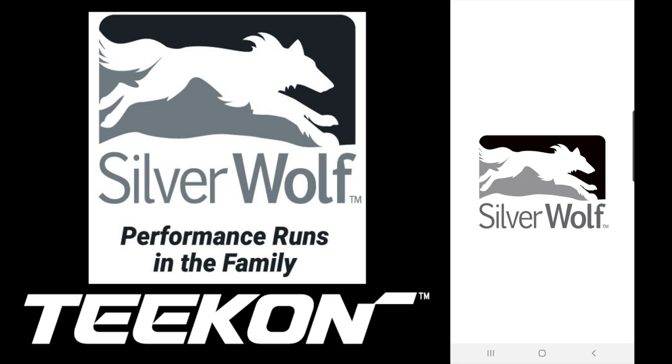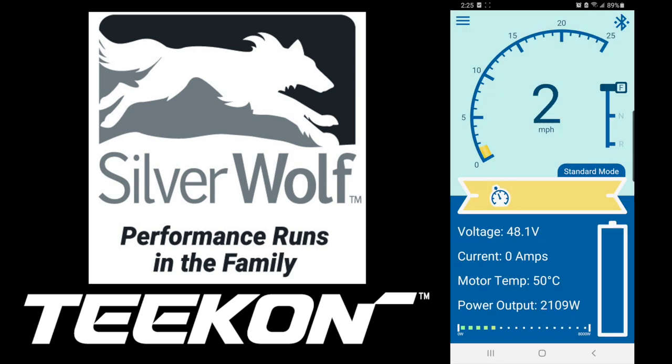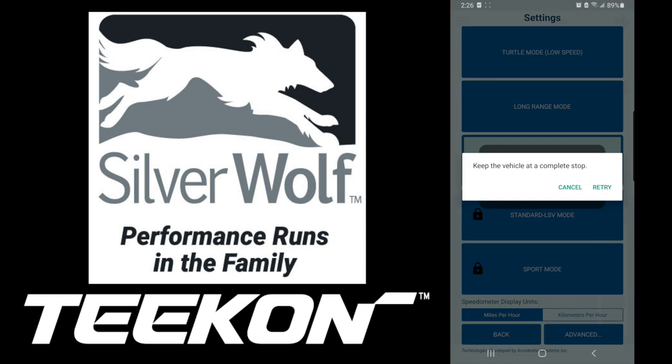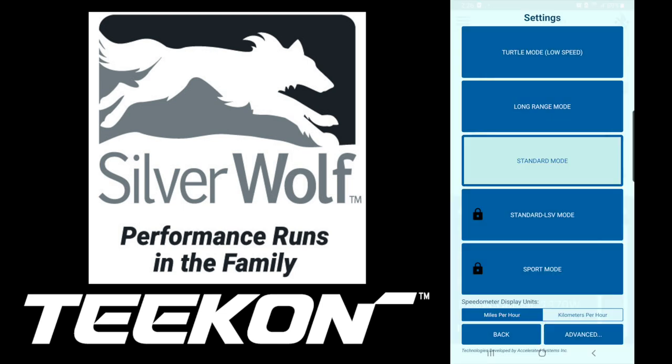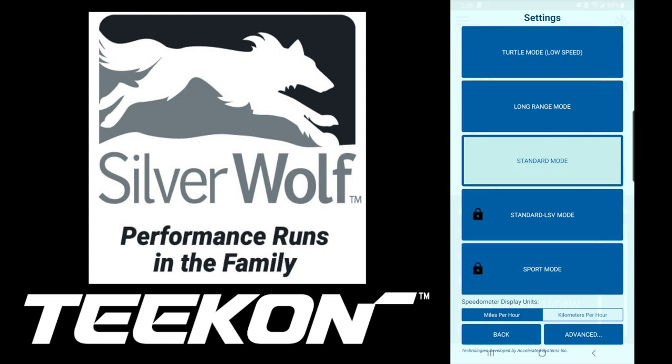Let's check out the Silver Wolf app. I'm going to go ahead and start the simulation — it's kind of a demo mode. It's got your speedometer at the top, your F and R switch, standard mode in the middle, your voltage, current, motor temp, power output, and battery. Going into the different modes: you've got turtle mode, long range, standard, standard LSV, and sport mode. The two modes — standard LSV and sport — require a signed waiver to unlock. The advanced settings include maximum speed, power output, acceleration, braking aggressiveness, throttle sensitivity, and default regenerative braking. You can also toggle between miles per hour and kilometers per hour.